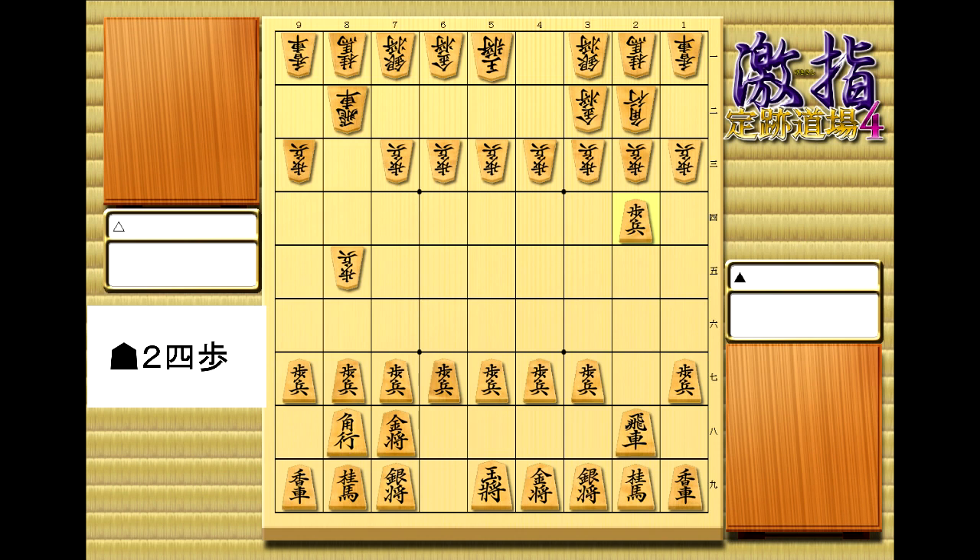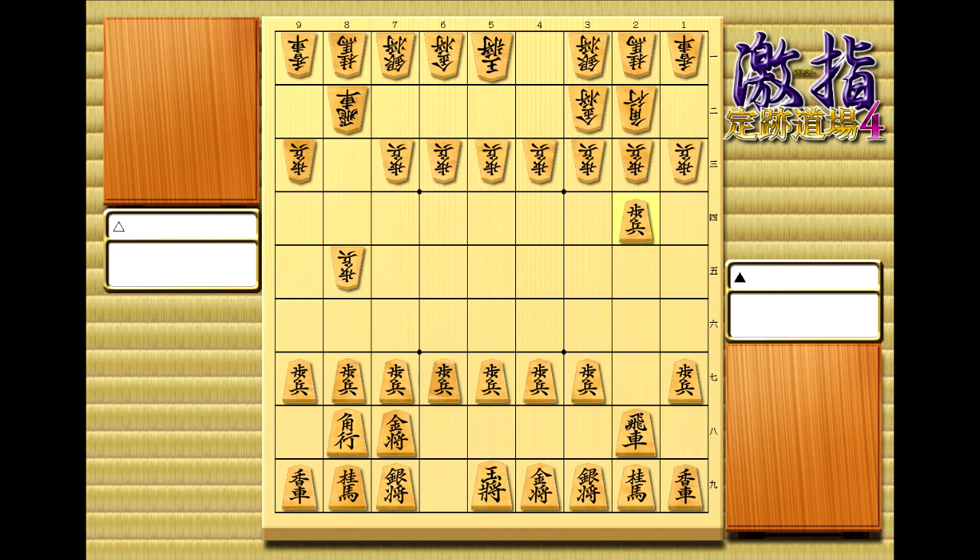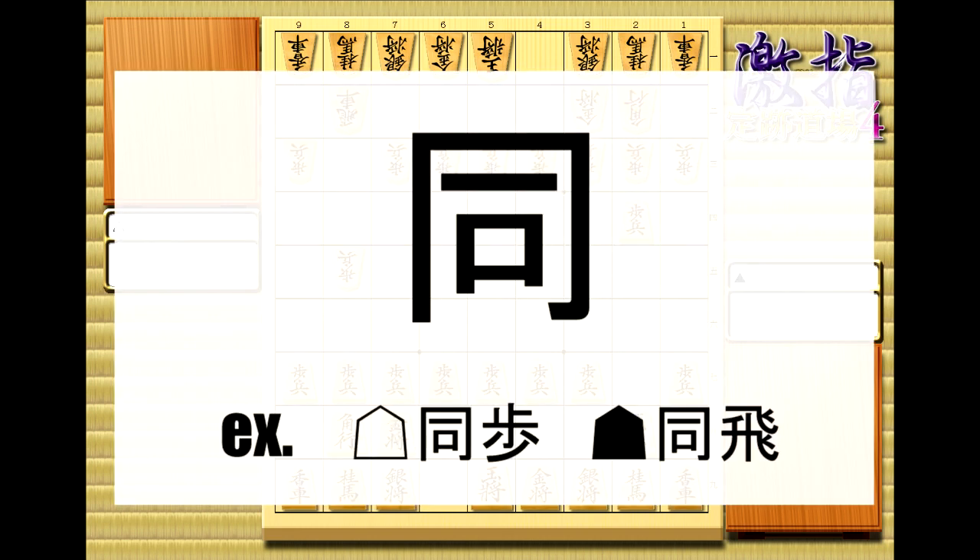Next up, we have a couple more basic things to cover. Japanese notation doesn't usually mark whether a piece was captured or not, unless a capture was done on the same square as the last move. When that happens, the square number in the notation is replaced with the kanji onaji, which means same or ditto. For example, in the double wing attack opening I showed you, pawn takes, rook takes would be written like this.